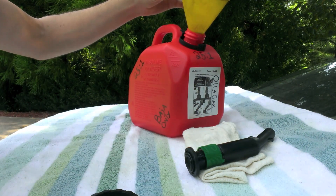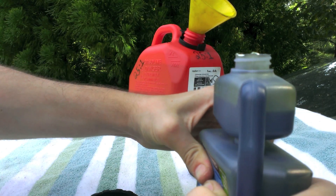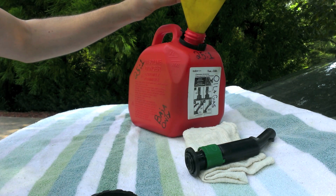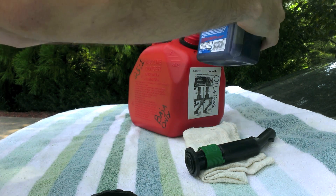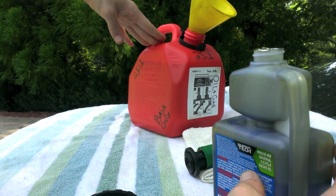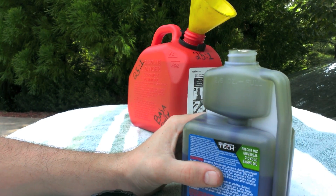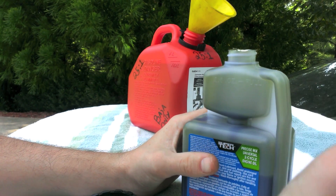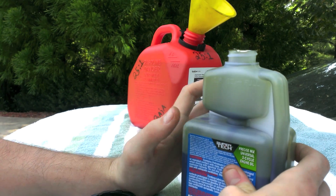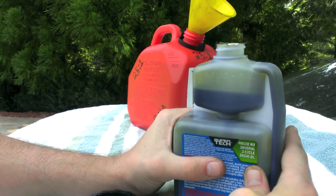I'll fill it up and pour it in, then fill it up one more time. That there is 4.12 ounces of oil I've put in so far. Now I'll have to guesstimate a little bit — like I said, it's better to have a little more than not enough, but you want to get it as close as possible to the proper mix. We need one more ounce, and I feel like it's safe to say that there is about one ounce.